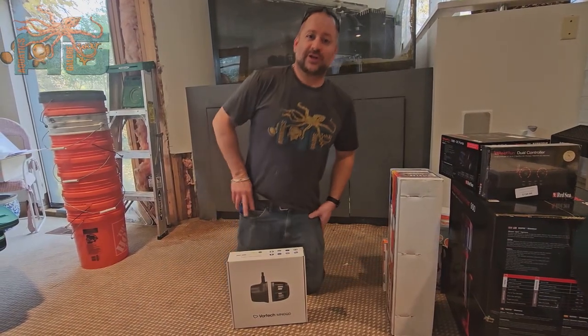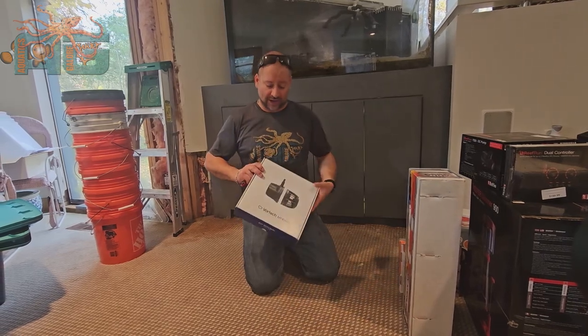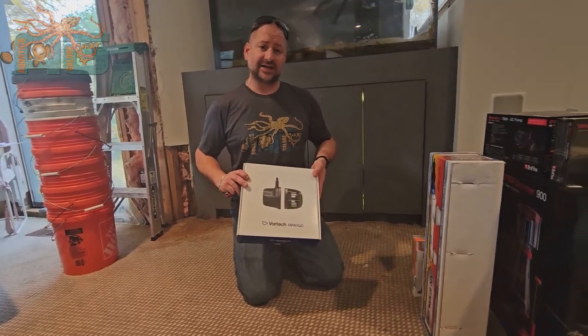Guys, we're back with Aquatics Galore. We have a product here we haven't gone over yet — it's been out for a while. This is the Vortec MP40. They also make an MP10 and an MP60.